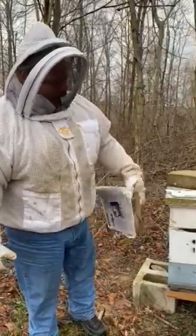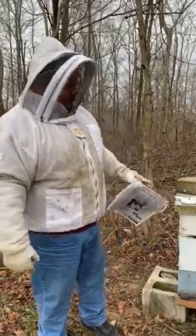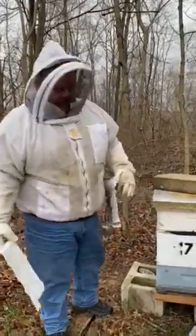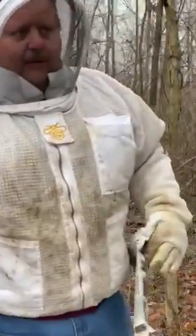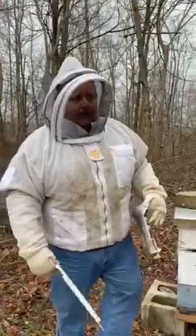I'm in the process of putting some Mountain Camp sugar pollen on there, putting a mouse guard on it, and taking off the robber screens so they can get flow through here. And I'm going to put a board on top for upper ventilation so they can stay ventilated and the moisture won't be in there through the winter months.